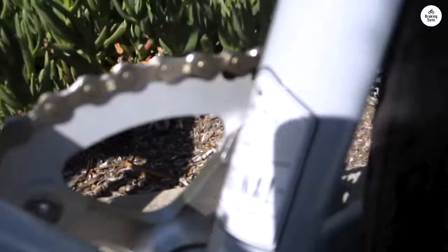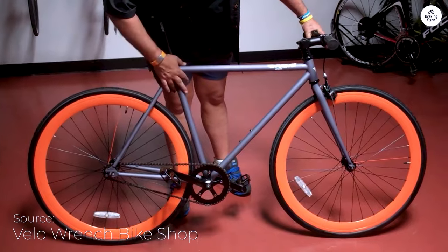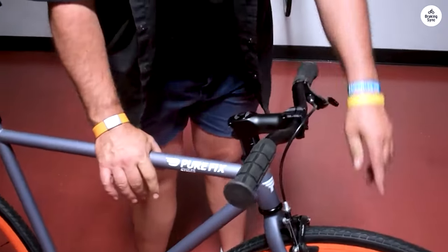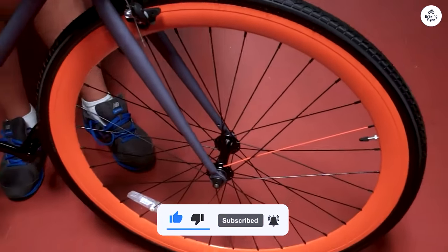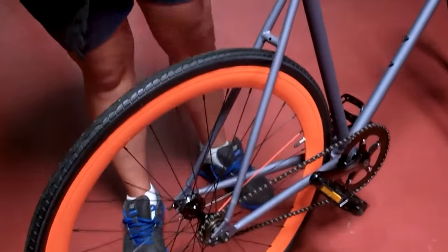The tires grip the road well, and the brakes are quick to respond when you need them. The bike also comes mostly put together, so getting it ready to ride doesn't take much effort. The saddle is comfortable enough for longer rides, which I appreciate. Overall, it's a straightforward bike that does the job well. If you're looking for something simple and reliable, the Pure Cycles Original Fixie is worth checking out.